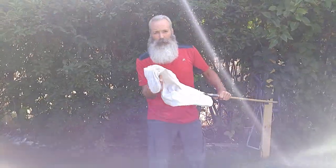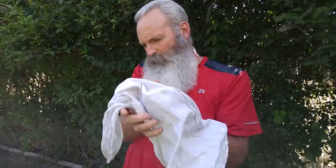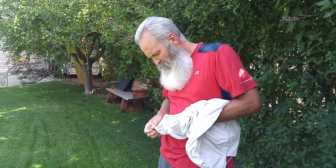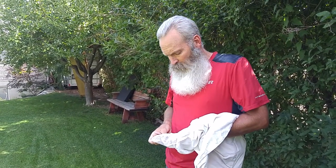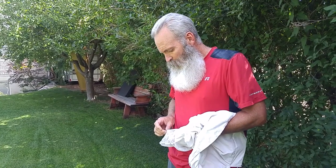Whew, I had to really stalk him. Odonatas are aquatic insects. This is an adult, and as a larva, he or she was in a pond or a stream. We do have some little ponds around here up in the hills.